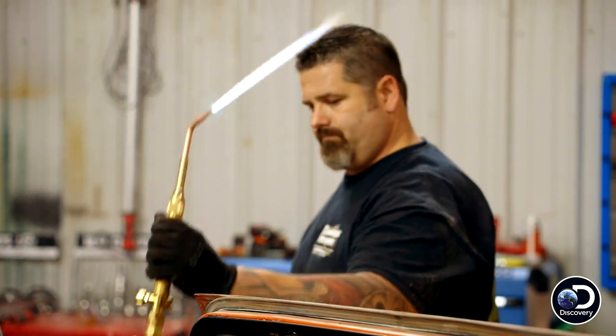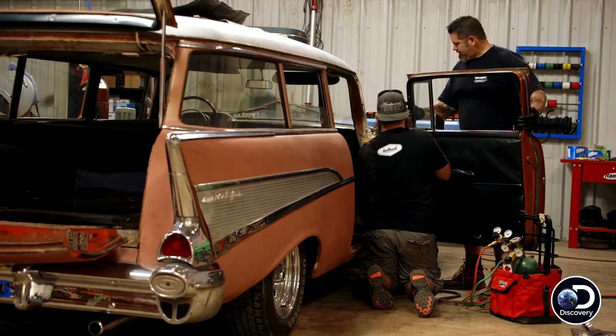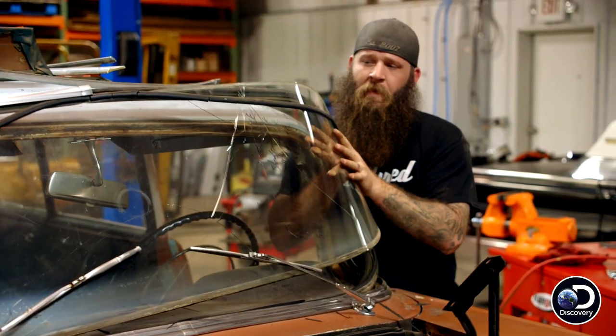Hold that for a second. You know, it's an old car. It's been through a lot. It's seen a lot of things in its time. As it's coming apart, we're finding all sorts of surprises.